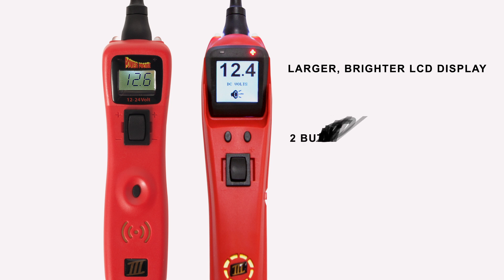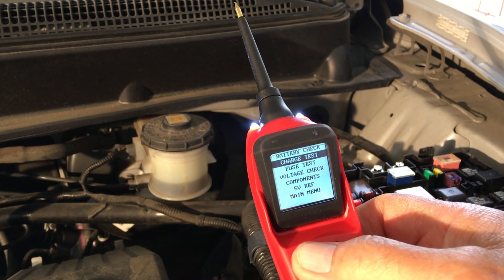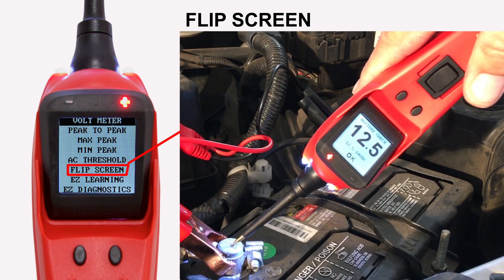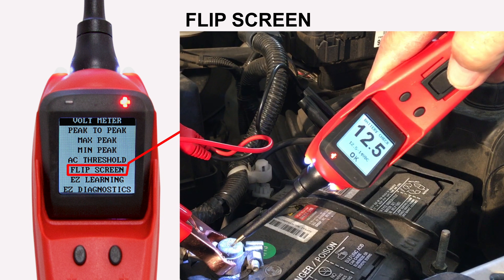It also has a two-button navigation menu that makes changing in and out of modes seamless. We also added a flip screen mode which makes viewing measurements easier when the tool is being used upside down.